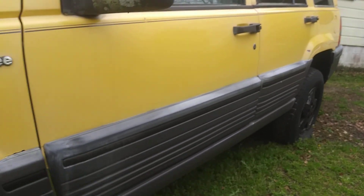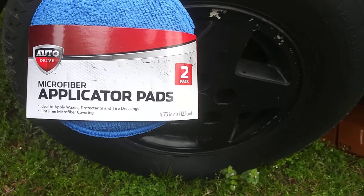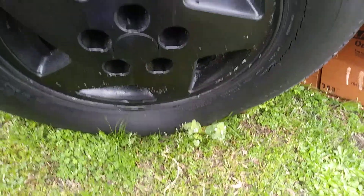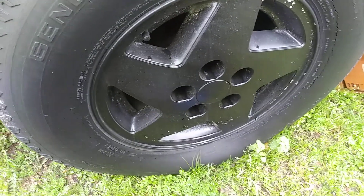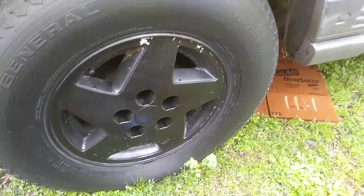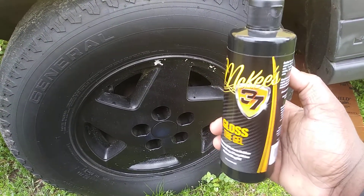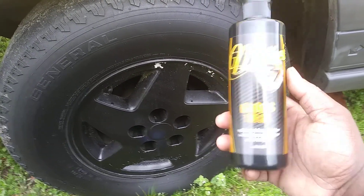These Walmart applicator pads are only about $1.48, so we grab them whenever they're in stock. Let's go ahead and apply some. This stuff smells like spearmint chewing gum — that's exactly what it smells like. For $17, 16 ounces, it's worth it.